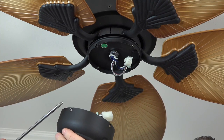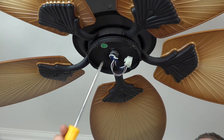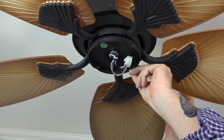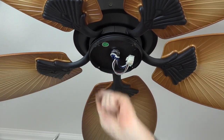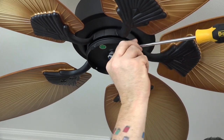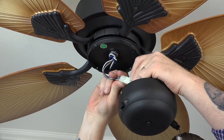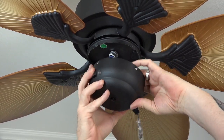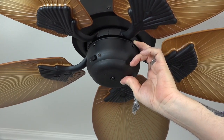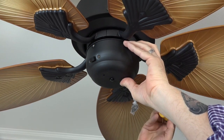The switch housing attaches to the fan using four screws. The four screw holes in the switch housing align with the four screws pre-assembled inside the switch plate at the base of the fan. Use a Phillips head screwdriver to remove and save those four screws. Connect the switch housing to the fan by plugging the molded adapter plug into the fan — the clip will snap in place when properly connected. Gently tuck the wires into the switch housing, align the four screw holes, and tighten all four screws completely.